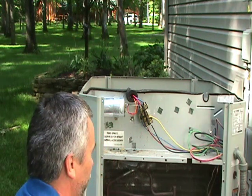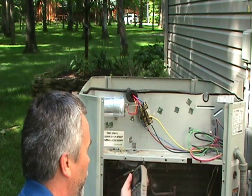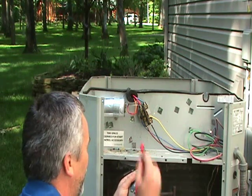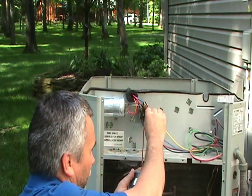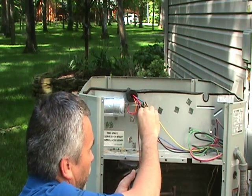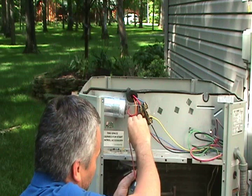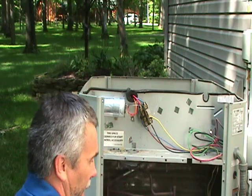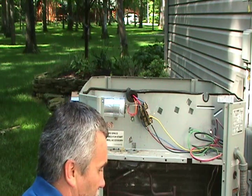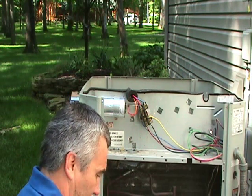The other check you want to do is see if the compressor motor itself is grounded. To do that, put one lead on the unit itself and then test from each one of the leads. Your reading should be off the scale — infinity. If one of those readings is bad, it's an indication that there's something wrong with the compressor.